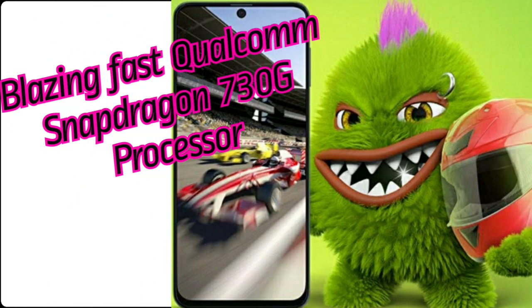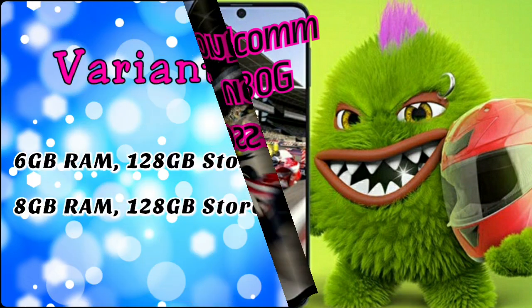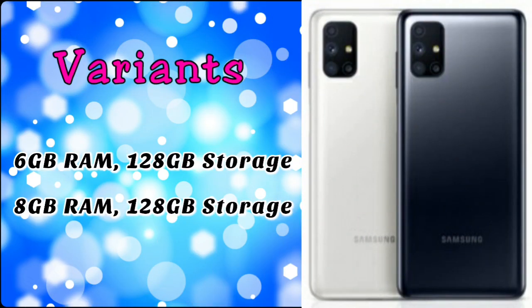Now we will talk about the processor. You have a Snapdragon 730G chipset. This looks like a super mobile device. There is 6GB RAM with 128GB storage, and also an 8GB RAM with 128GB storage option. If you want to use a microSD card, you can expand storage up to 512GB.